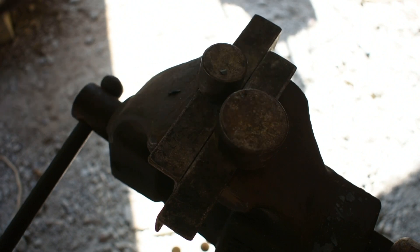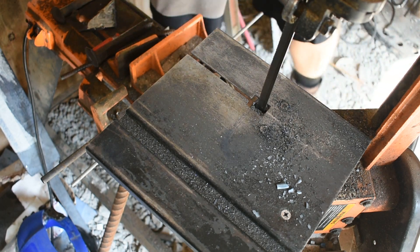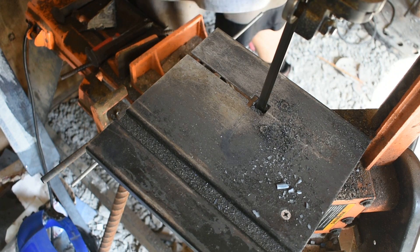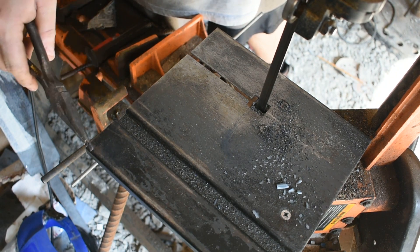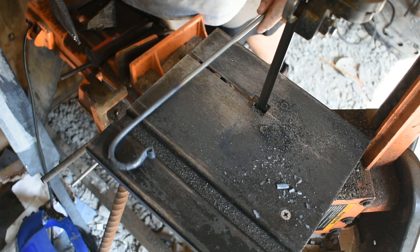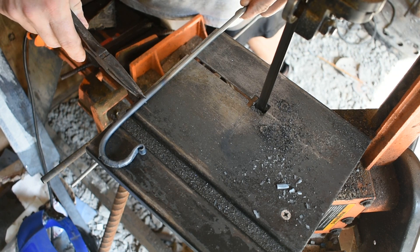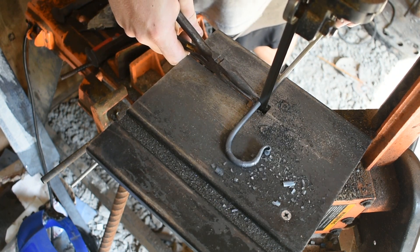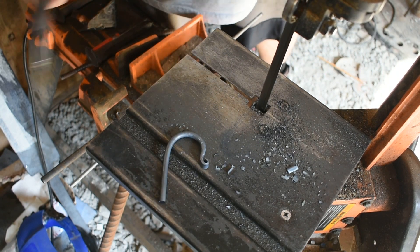Let's cut it off now. I use my metal cutting bandsaw to cut my hooks off — you can use a hacksaw or a hot cut hardy. I've made a mark on my table so I can lay my hook at the edge, see my line, pinch it, go straight in, cut it off. There's our hook.